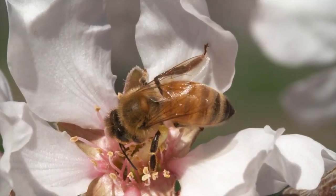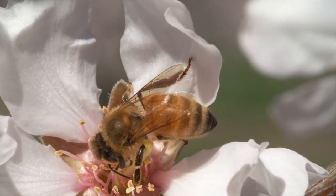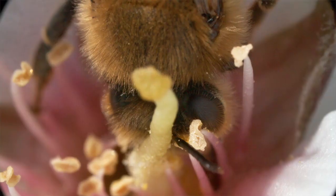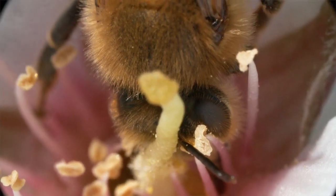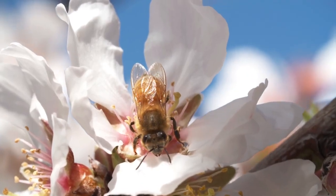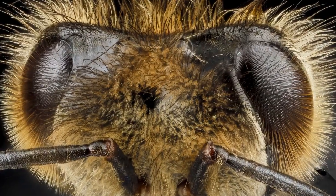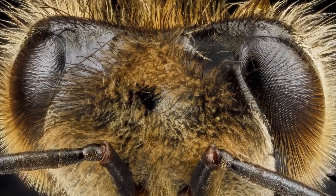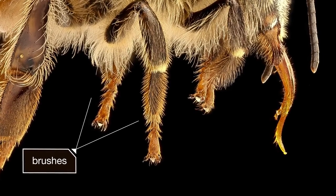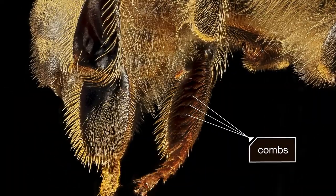Luckily, they have the right gear. They're hairy, like tiny flying teddy bears. She's covered in three million hairs for trapping pollen — they're even on her eyes. Here on her legs, they're shaped into spiky brushes and flat combs.